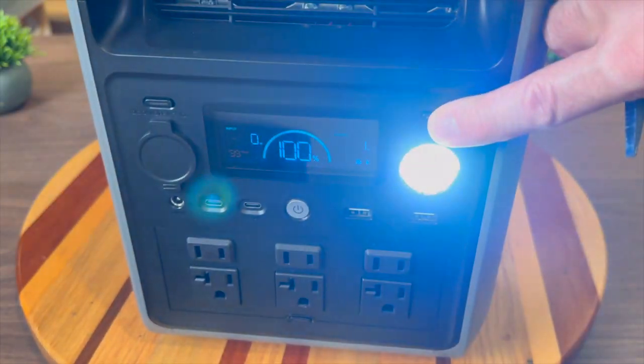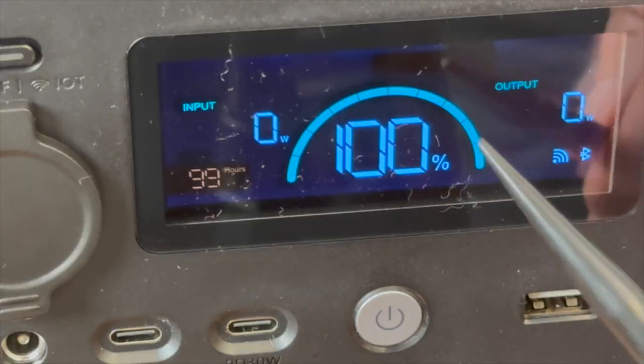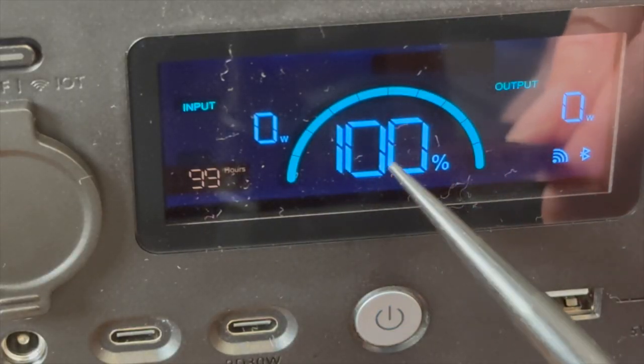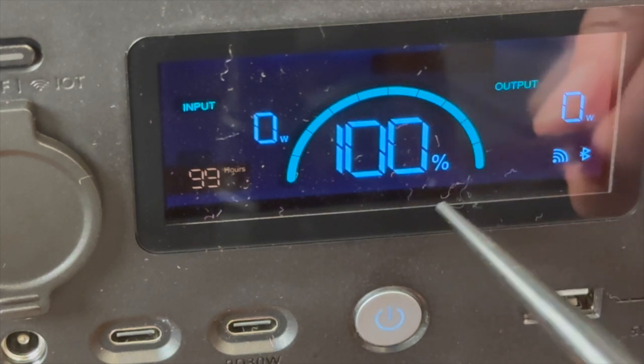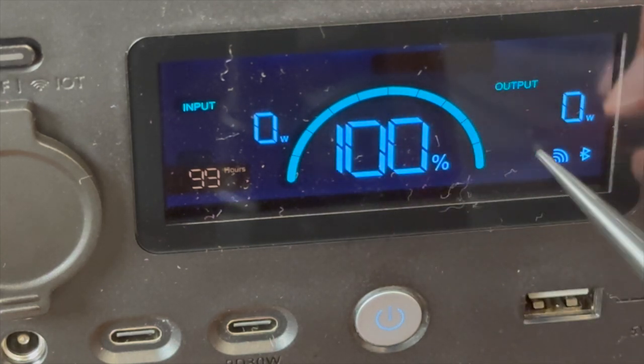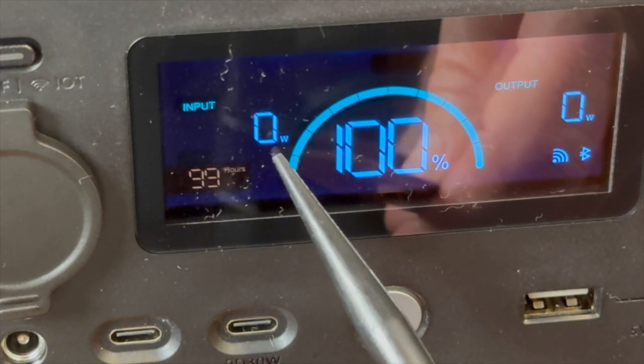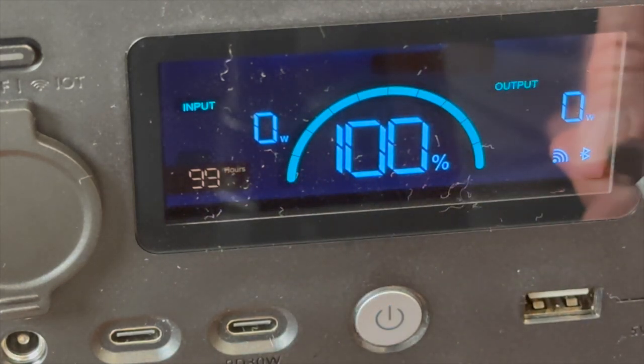There is a light on the unit with high, low, and SOS modes. Zooming in on the screen, there are actually three different colors — a lighter blue and a darker blue, with the state of charge in the middle and a little animation when charging or discharging. You have your input wattage on one side, output wattage on the other, and some icons.